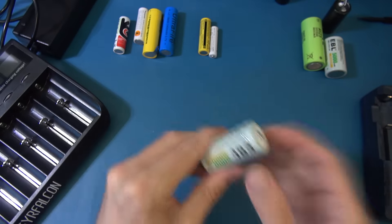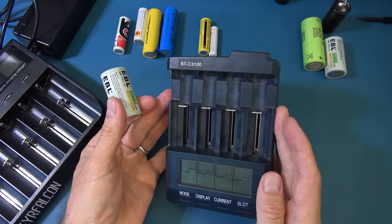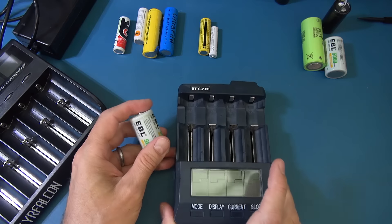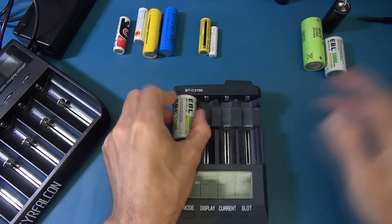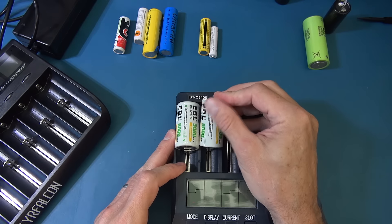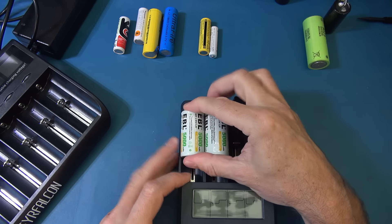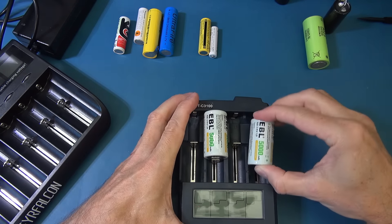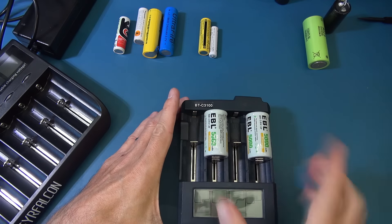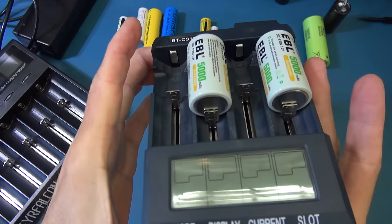I happen to have four C cells I was using with the BTC 3100 charger, which I've reviewed before. That one is also a multi-chemistry, multi-size charger, but it can't have two C cells next to each other - they push each other to the side. So you can only charge a maximum of two cells even with four bays, because the bays aren't big enough on that charger.